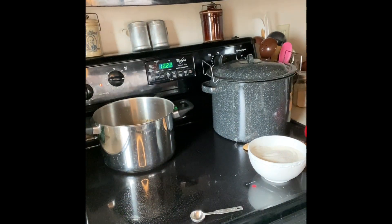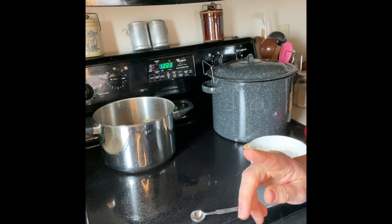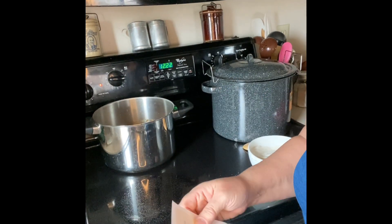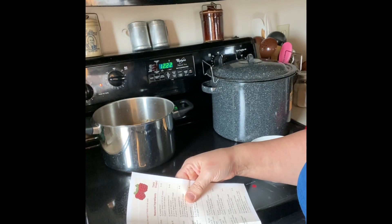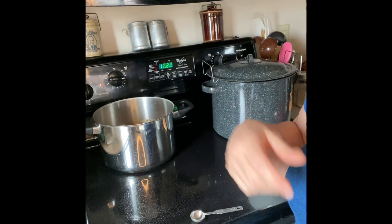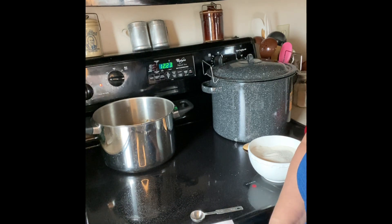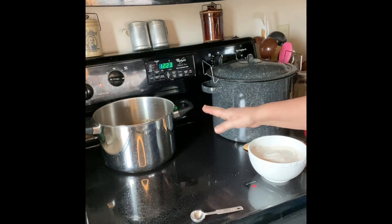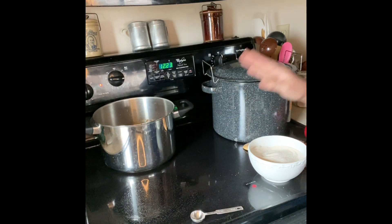The pectin is Pomona's Universal Pectin — it comes with the dry powder pectin and a calcium packet. I got the one pound off of Amazon. To make the calcium water, you mix one half teaspoon of the calcium into one half cup of water. I used a four-ounce jelly jar, put the lid on and shook it up. What you don't use you can store in the refrigerator for next time. For the juice, the calcium liquid is one teaspoon per one cup of juice, so with eight cups I put in eight teaspoons, and I had just enough.